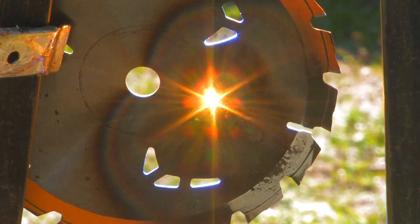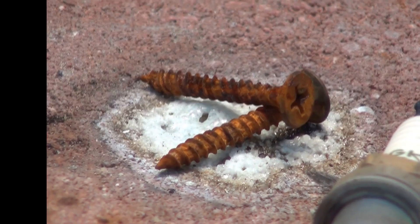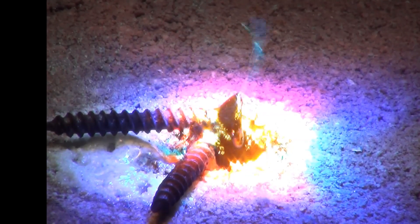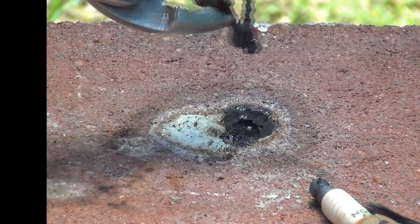In previous videos we have melted through thinner steel like a saw blade and also smaller masses of steel like these screws. This lens has also successfully melted 16 ounces of tin in just a few minutes.